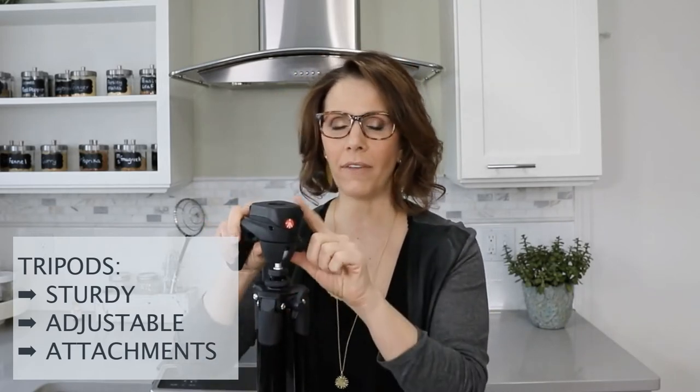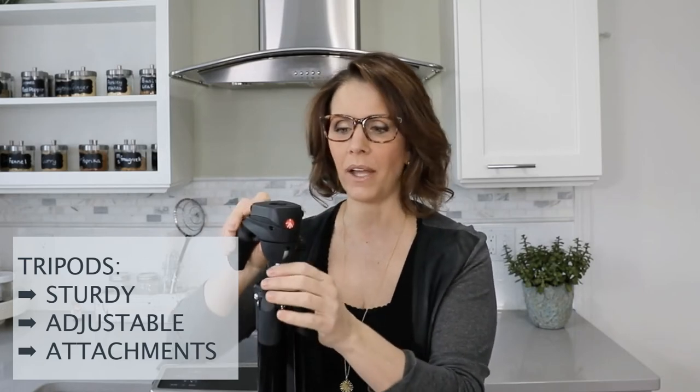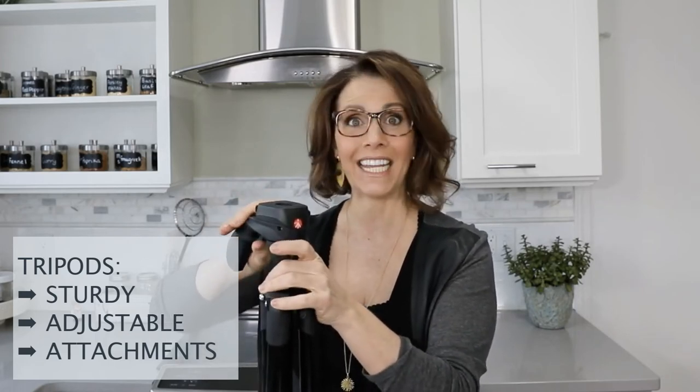On the top of my tripod is an adapter — a rotating head — which allows me to adjust depending on the view that I want. This is not absolutely necessary, but it's really great for adjusting your view. Before we leave this view, I want to talk about two other essentials to consider. So consider your environment, consider your video camera, and then the two other considerations for equipment really are the lights and the sound.